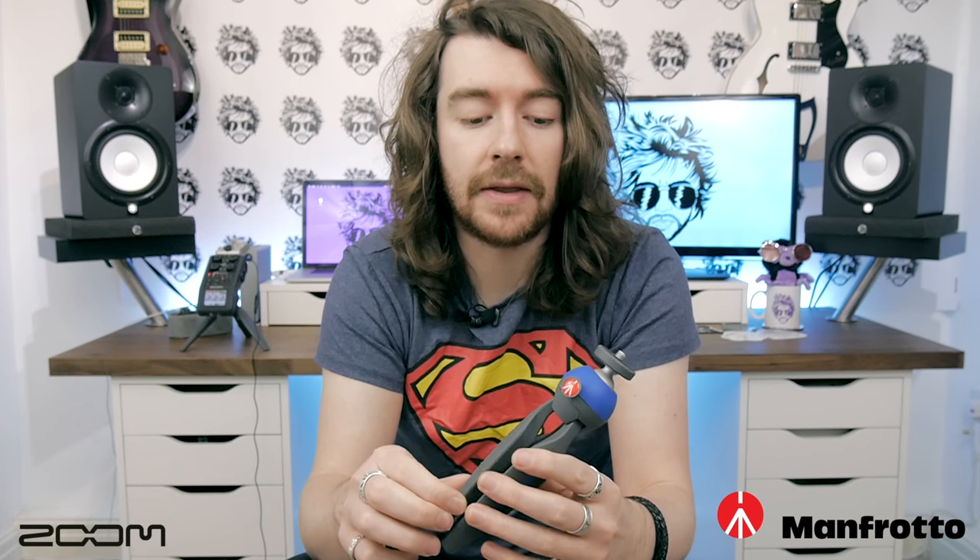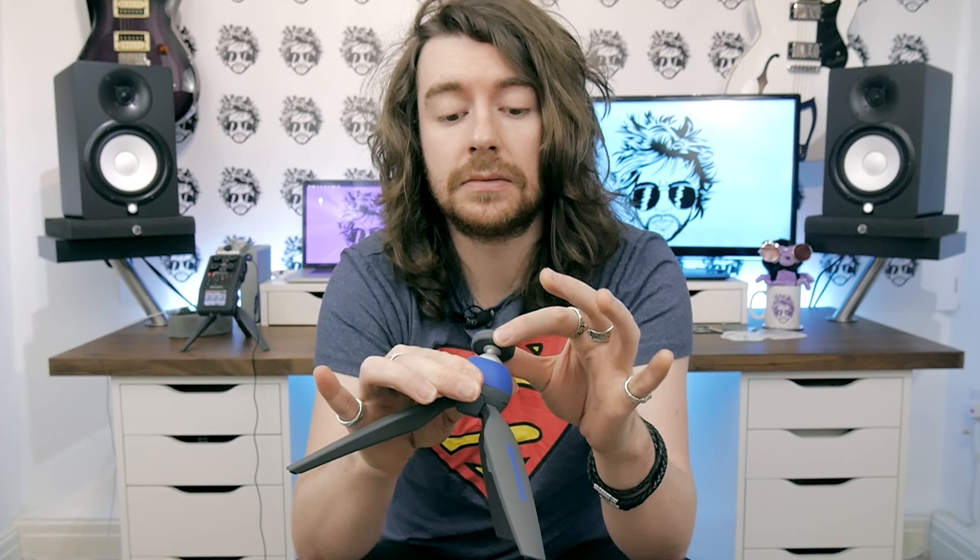A quick shout out to Zoom and Manfrotto for sending me these stands they collaborated on together. They're made in Italy, really durable, cool and adjustable, and they stay in place which is really important. I've got my H6 on one in the background which means I can keep it off the floor and do some tripod work on surfaces as well.